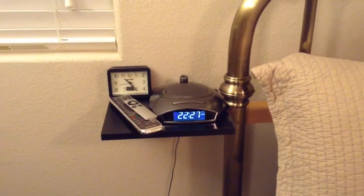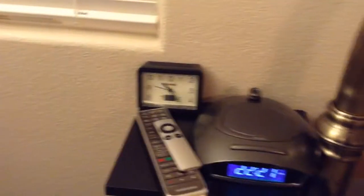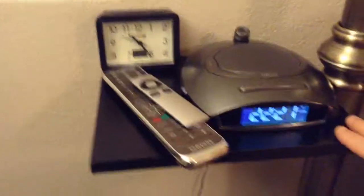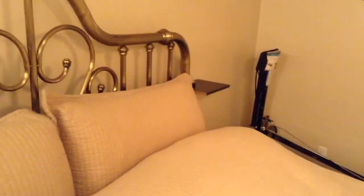We just need a little nightstand on either side, so I made these and attached them to the frame I have here. I just took an old board that I had and cut it in half, so we have one on either side.